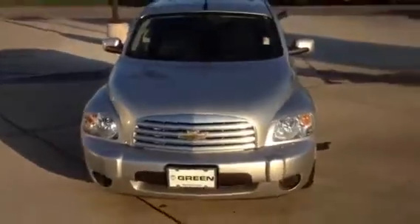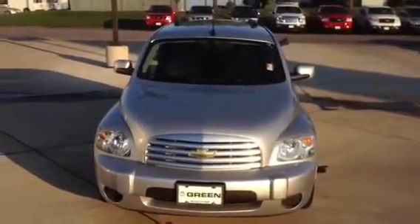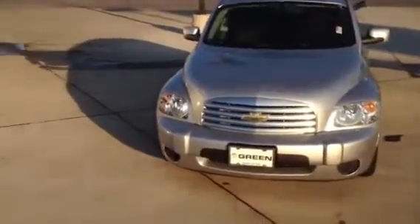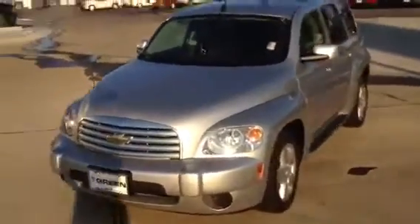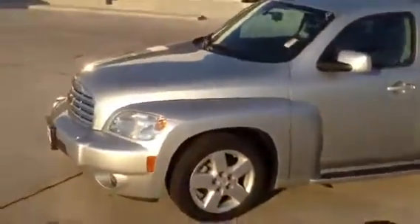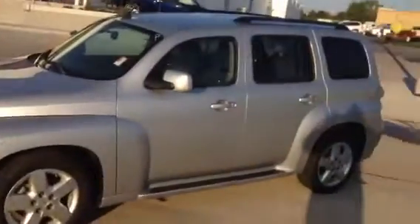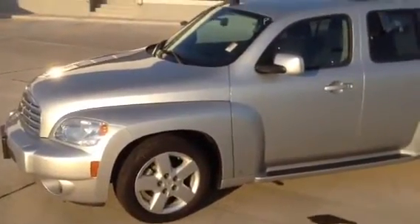Well, Sarah, my name is Taylor Martin, Internet Sales Manager with Green Buick GMC, located here in Davenport, Iowa, and this is your personalized video of your 2010 HHR LT Chevrolet. It's been a pleasure. I look forward to hearing from you soon. Have a fantastic day. Thank you.